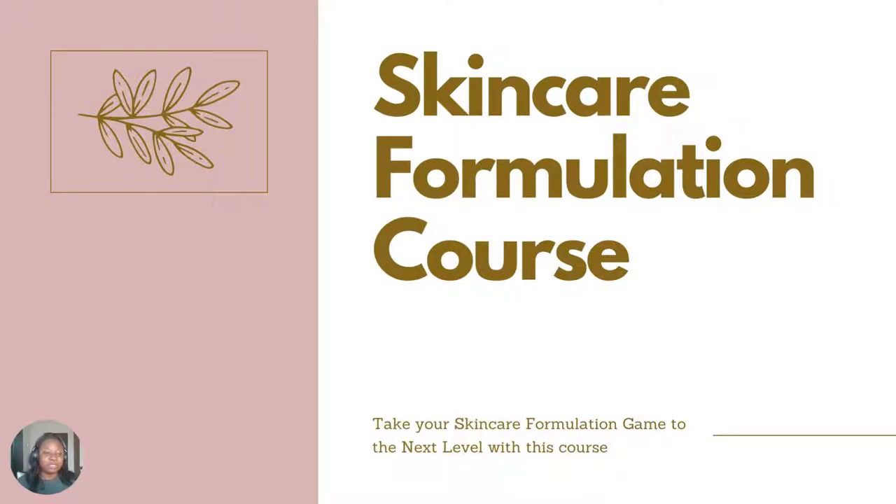Welcome. This is module 9 of our skincare formulation course. After module 10, we will be starting our practical classes where you get to see all that I have been teaching you come to life. Module 10 is all about how to develop a formula and calculate in percentage.